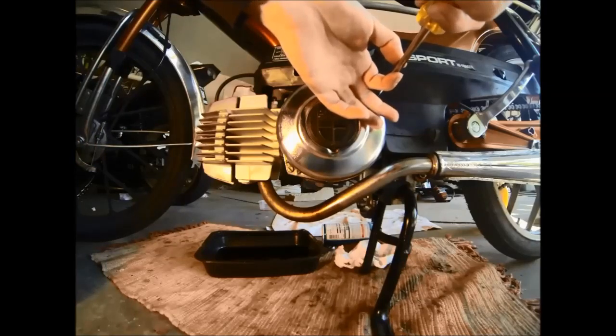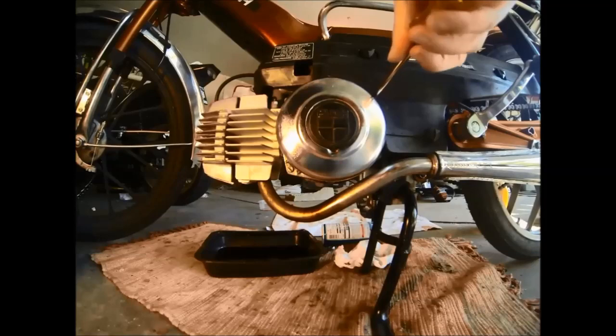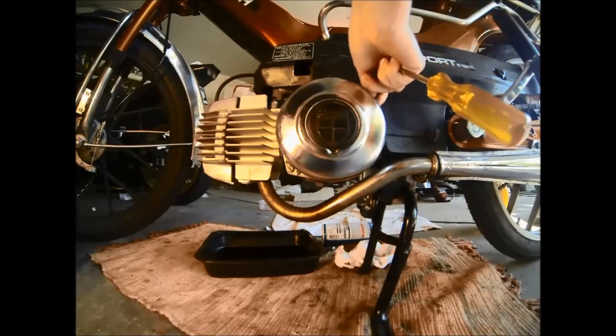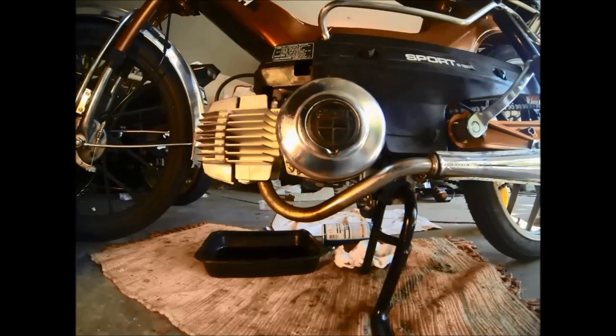If you've got a bolt with the same thread size that will fit into the cylinder then that will work too, or if you have an actual piston stop then that works also. So with that installed we'll go ahead and remove the cover to our flywheel, and that's going to gain us access to where we need to start making some measurements and marks.